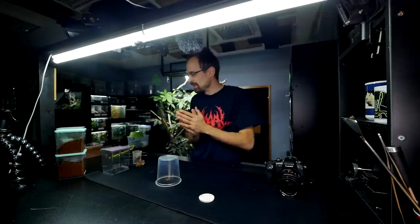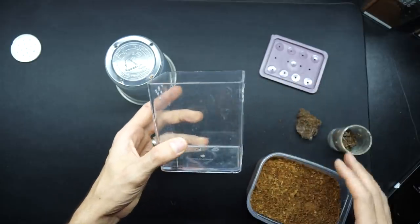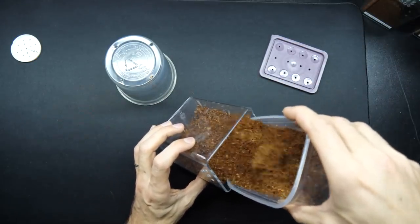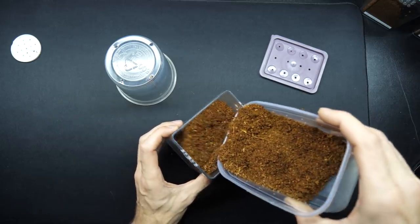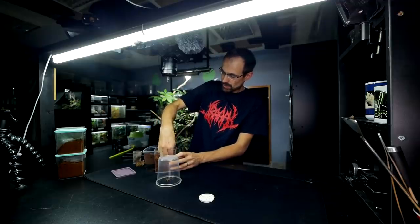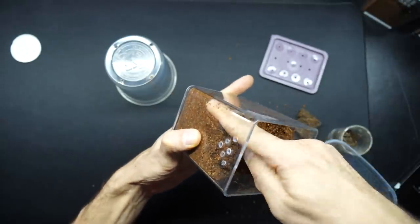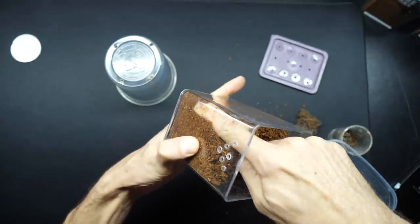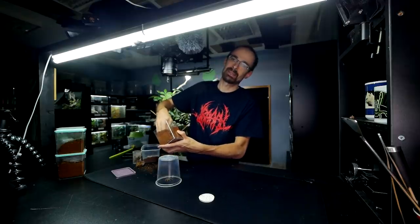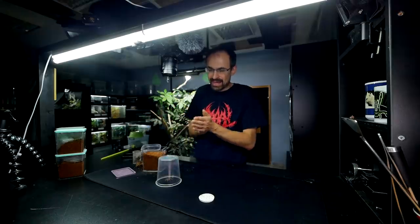Now to set up the actual enclosure. For this species, all I need is a kind of deep enclosure filled with some substrate. There's no need for a hide because the tarantula will actually dig and make a hide for itself. Just need to compress it real nice, and as always I provide something like a starter burrow — a starter hole — so the tarantula has a place to hide as soon as possible and a starting place to begin digging.